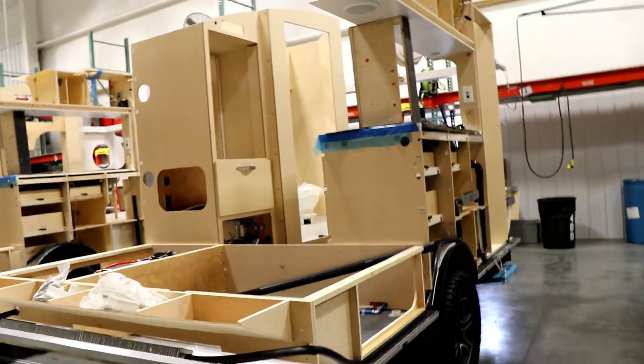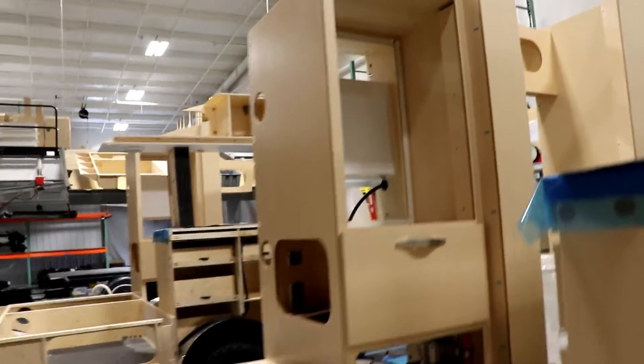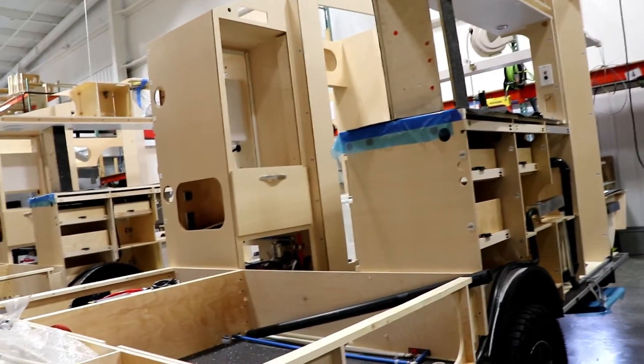There is another option available now: if you want to forego the closet, you could have a three-way fridge, which would be one cubic foot bigger than the 12-volt fridge they had previously.